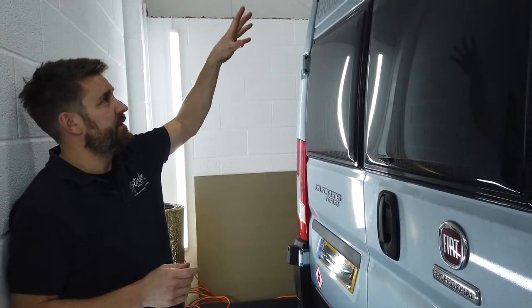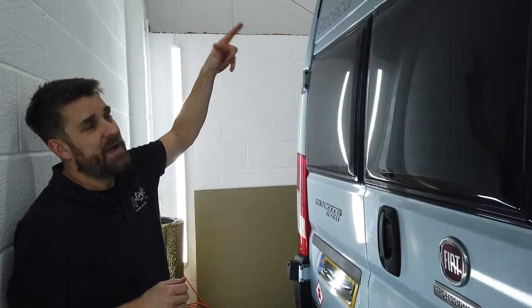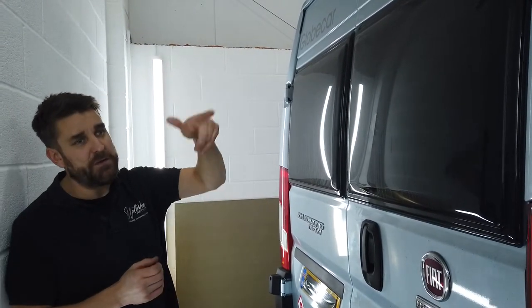You don't get a choice of LED or halogen, purely because we are taking the guts out of the factory high-level brake light and fitting the camera in its place. What we'll do now is run to the front and show you what the view looks like.